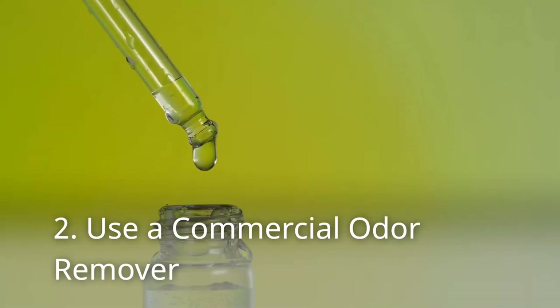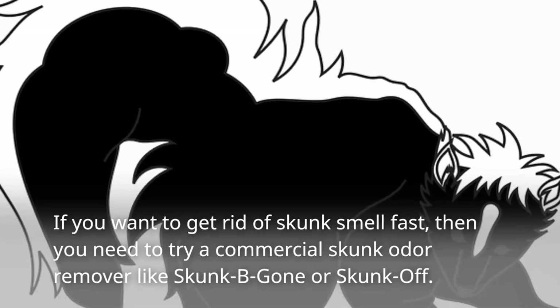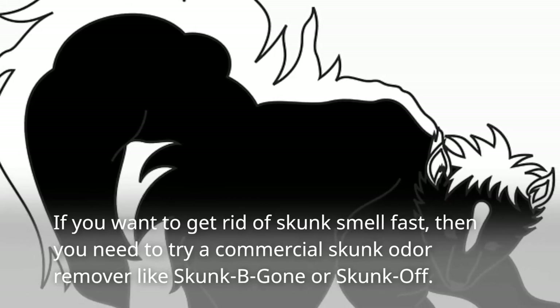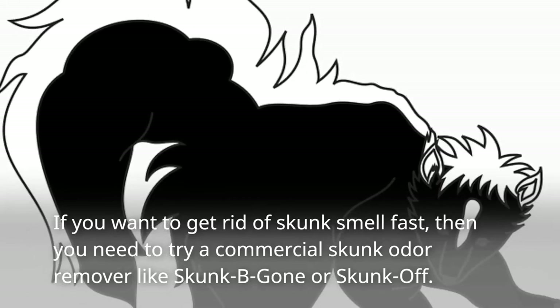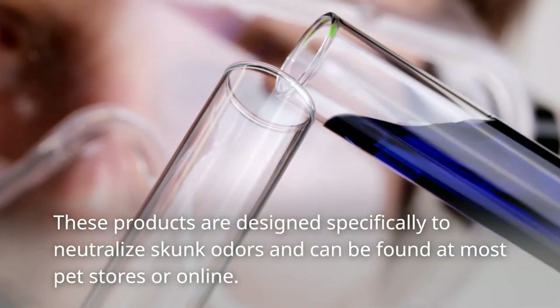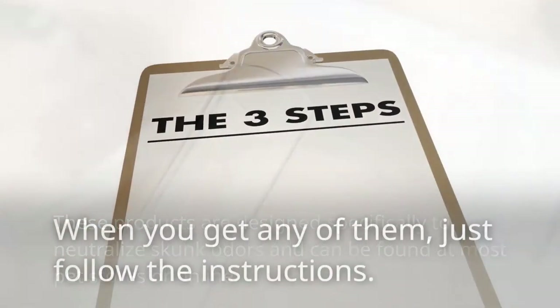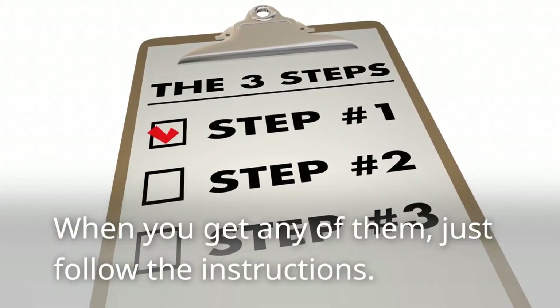Tip 2: Use a Commercial Odor Remover. If you want to get rid of skunk smell fast, then you need to try a commercial skunk odor remover like Skunk Be Gone or Skunk Off. These products are designed specifically to neutralize skunk odors and can be found at most pet stores or online. When you get any of them, just follow the instructions.